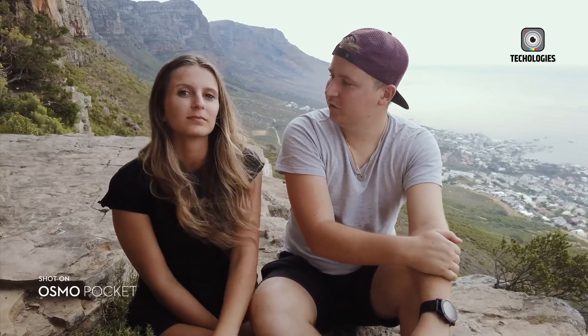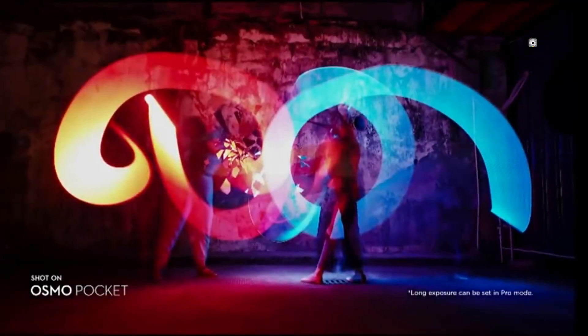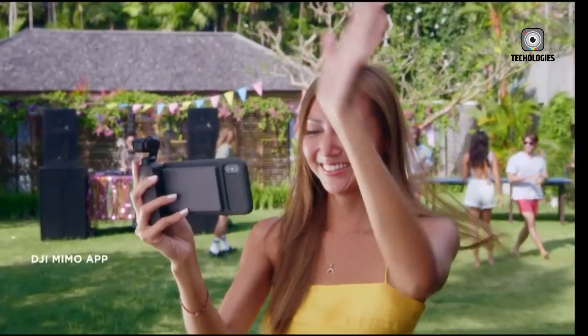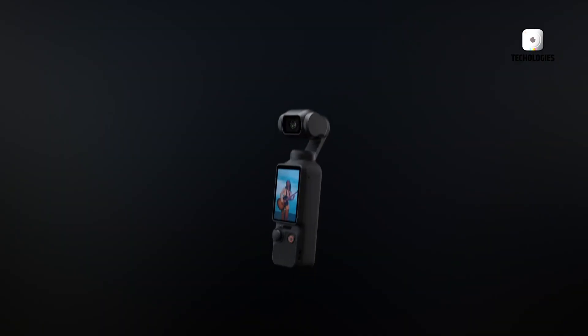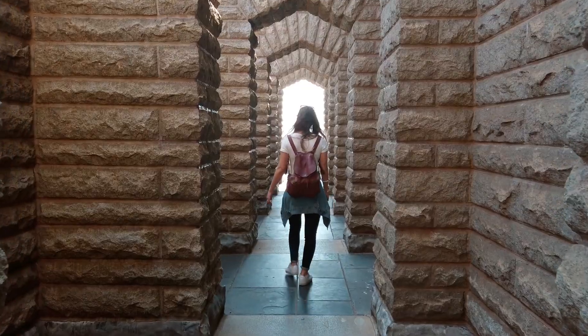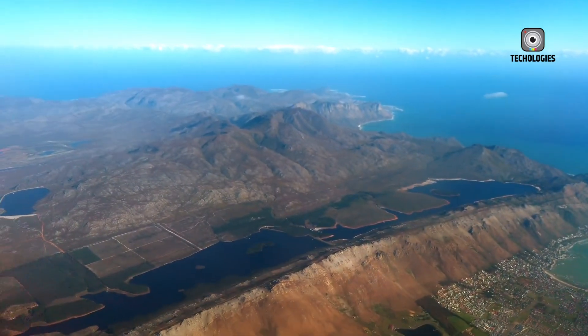In this deep dive, we'll unpack everything that's currently known about the DJI Pocket 4, including the most reliable leaks, expected specs, pricing rumors, and the projected release window. Whether you're a vlogger, filmmaker, or simply someone who loves high-quality mobile gear, this is a camera you'll want to keep on your radar.